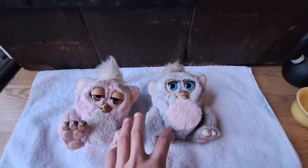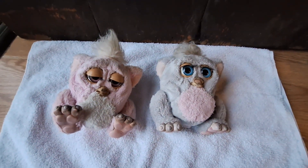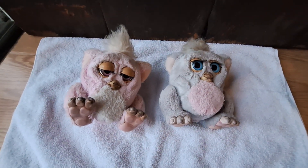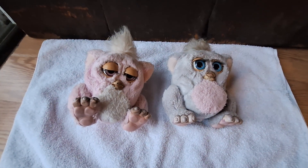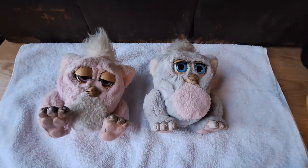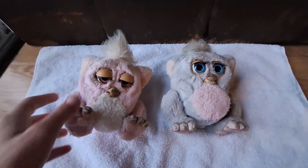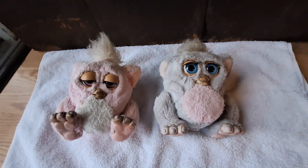I currently own five 2005 Furby babies, and I bought these two because they look so nasty — as a test. I've never tried to fix a 2005 Furby baby before, but I really want to, and these guys would be the perfect ones to practice on because they're the cheapest I could find, and because they're so cheap, they're really nasty.